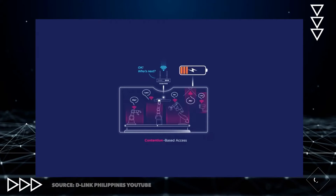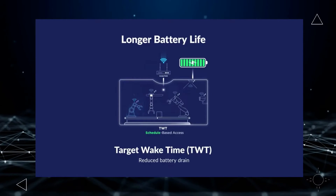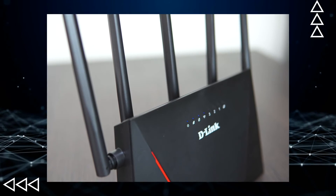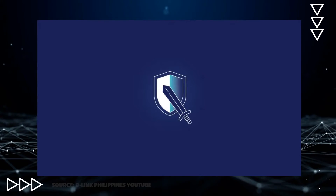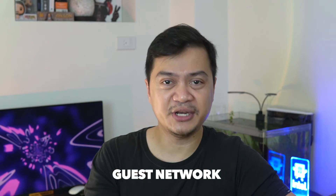The D-Link DIR-X3000Z employs the Target Wake Time feature, which significantly reduces battery consumption of your devices by efficiently scheduling communication when the device is not in use, preserving battery health. Like other Wi-Fi 6 routers, it also uses the latest security standard WPA3. You can also configure a guest network with a separate password and even set a data cap for that network, which is useful when you're not comfortable sharing your main password with guests.